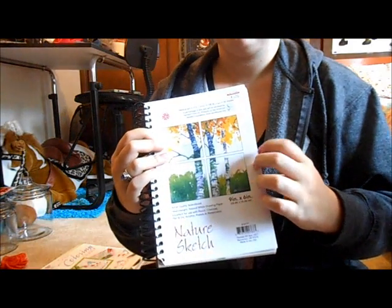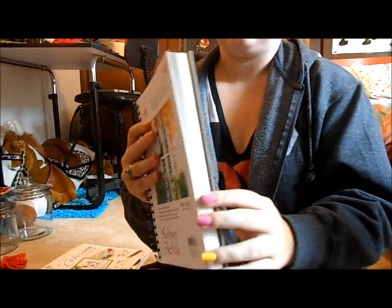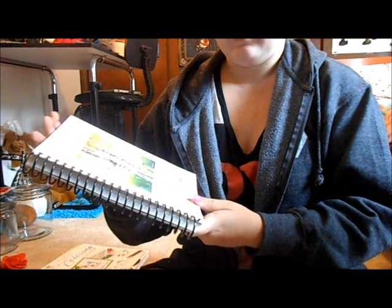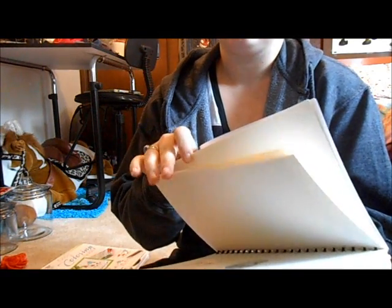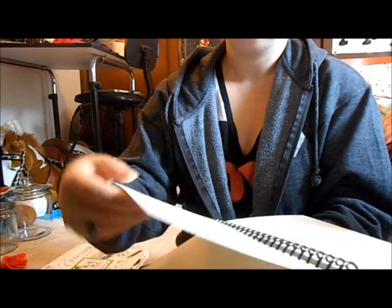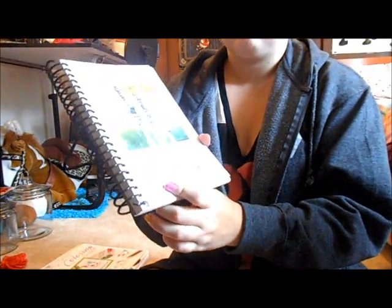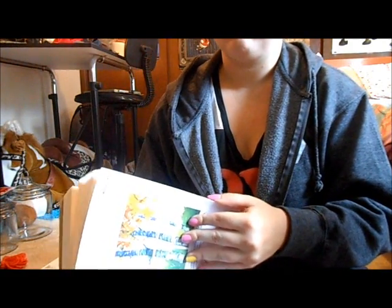Speaking of paper, we have a large assortment of sketchbooks. Sketchbooks can get kind of pricey depending on the brand. This sketchbook is about thirteen dollars, but it's artist quality, heavyweight, and excellent for pencil, charcoal, pen and ink, acrylics, pastels, and watercolors. It's very thick — like cardstock. This Nature Sketch sketchbook is nine by six, fifty sheets, and it's pretty much multimedia paper.